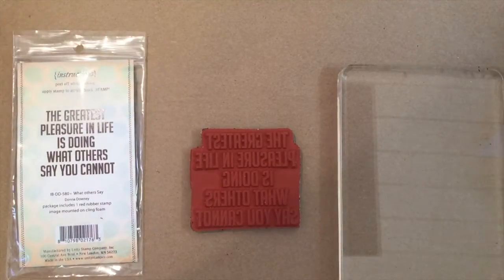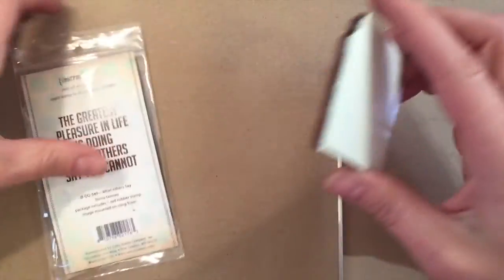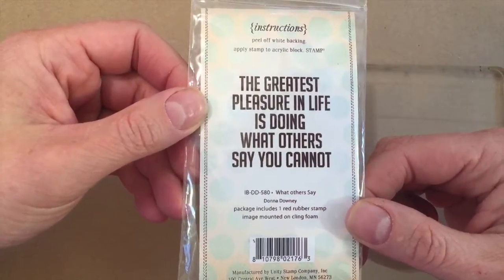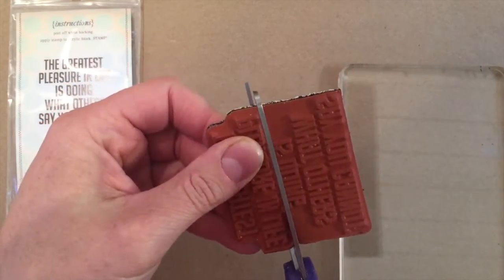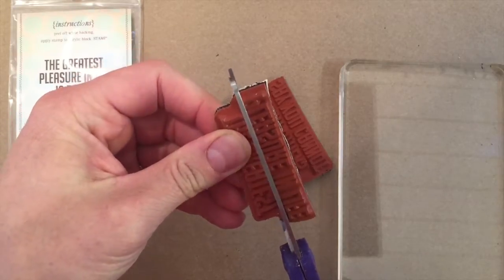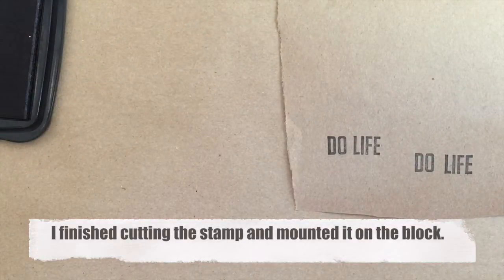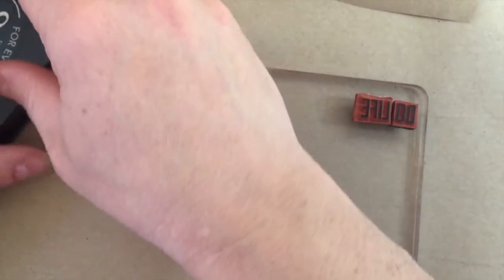The first thing I'm gonna do is cut up the stamp. I'm gonna use them a little bit differently — I want to get a couple of the words out and rearrange them. I'm gonna end up with 'do life,' just what we're all doing. So I'm cutting this really cool stamp up, which was hard to decide to do, but these are the sacrifices you make to get what you want when you're making art. There's the word 'life.'